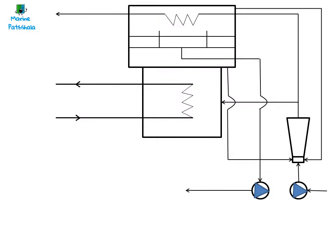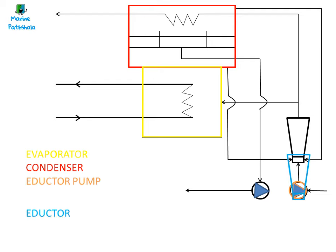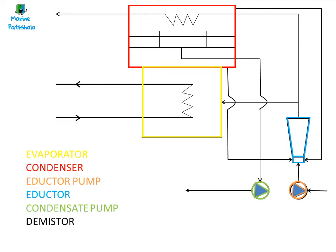This is a simple line diagram of a freshwater generator. It consists of two heat exchangers — one is used for evaporation of the seawater, and the other for condensation of the vapors back into water. It has an ejector pump, an ejector, a condensate pump, and a demister.